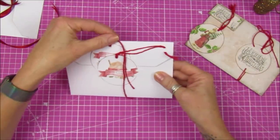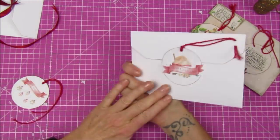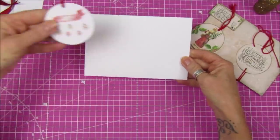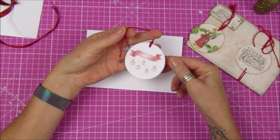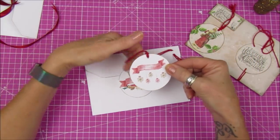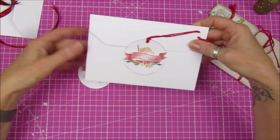Then I've got this one - I've left the front plain, but if you wanted to pop somebody's name on there you can. I've made a tag out of this one and popped some stickles on there, so that can hang on a little gift. If you're sending a nice card you can pop this on a box of chocolates or something like that.